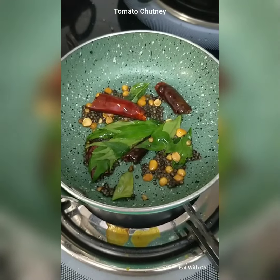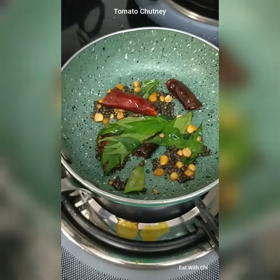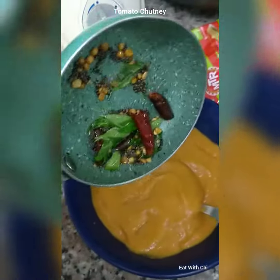Everything is ready. This is mustard seeds, chana dal, dried red chilli and curry powder, and curry leaves. I will just put this on top of the chutney.